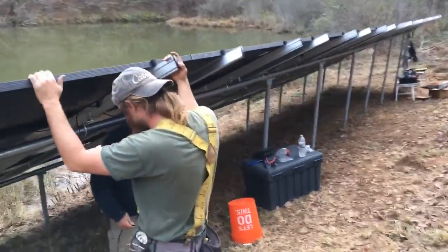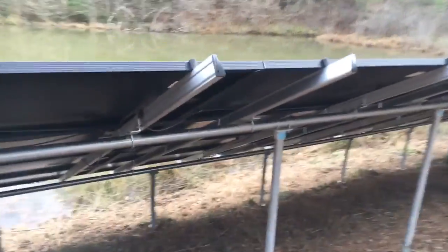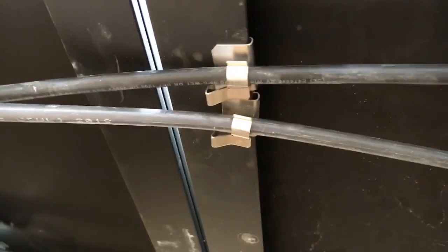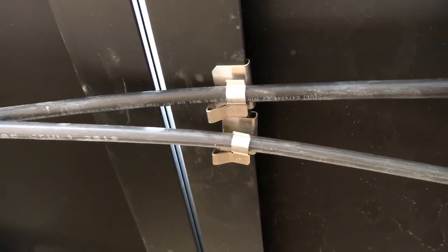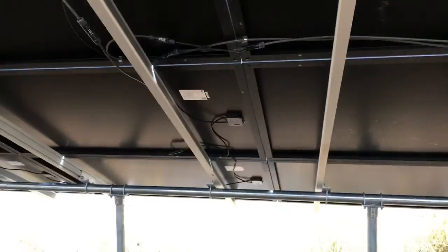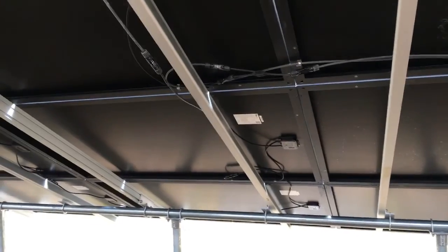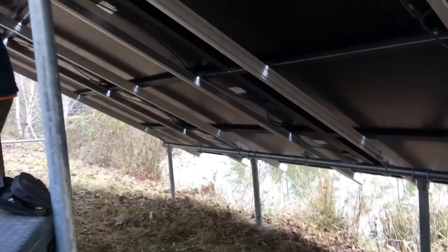One other thing I'll show you on this ground mount: we take a lot of time on these ground mounts to wire our arrays. There's one of the rare 90-degree panel clips — you don't see those often. There's another panel clip in action, holding the wires, trying to get this array a 20-year wiring job.